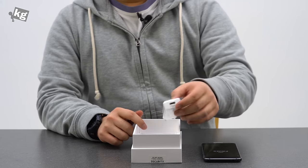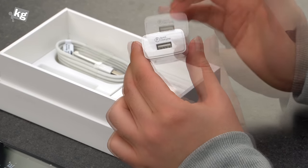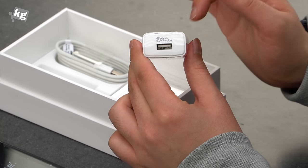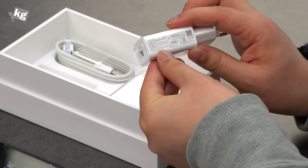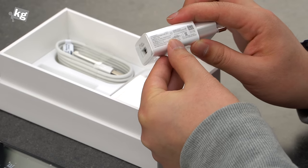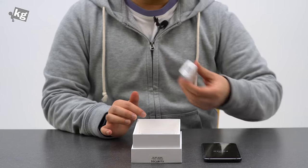Here is the charger. This, along with the Snapdragon 652, does support Quick Charge 2.0. Interestingly, it doesn't say Quick Charge but says Quick Charging. It outputs 5 volts 2A and 9 volts 1.67A, so you can see that it does support Quick Charge — you can fill up that battery even if you're very low on juice.